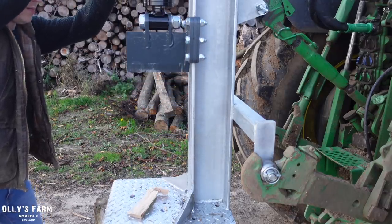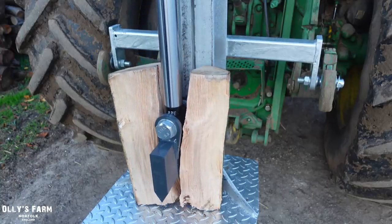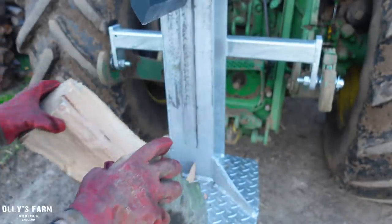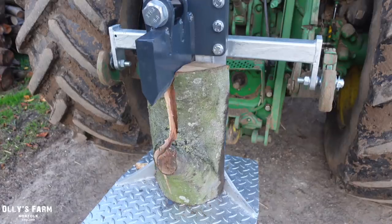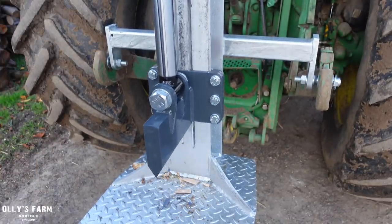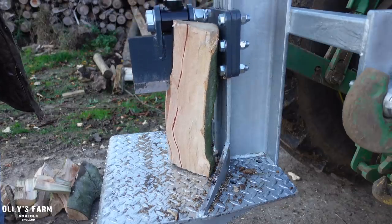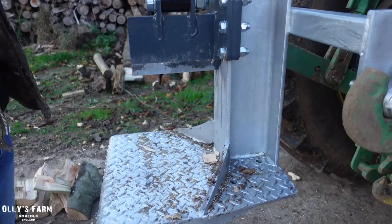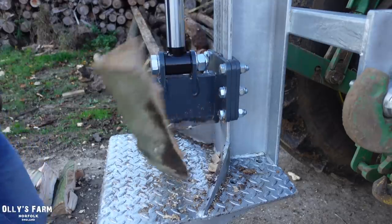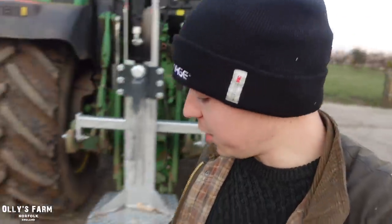That's got some power! I think the 6R's got a bit more power than the 65 on this one. Literally the most satisfying thing in the world. Hopefully you can see - just after a couple of minutes of splitting there, we've got a nice array of split logs and they're going to dry a hell of a lot quicker.